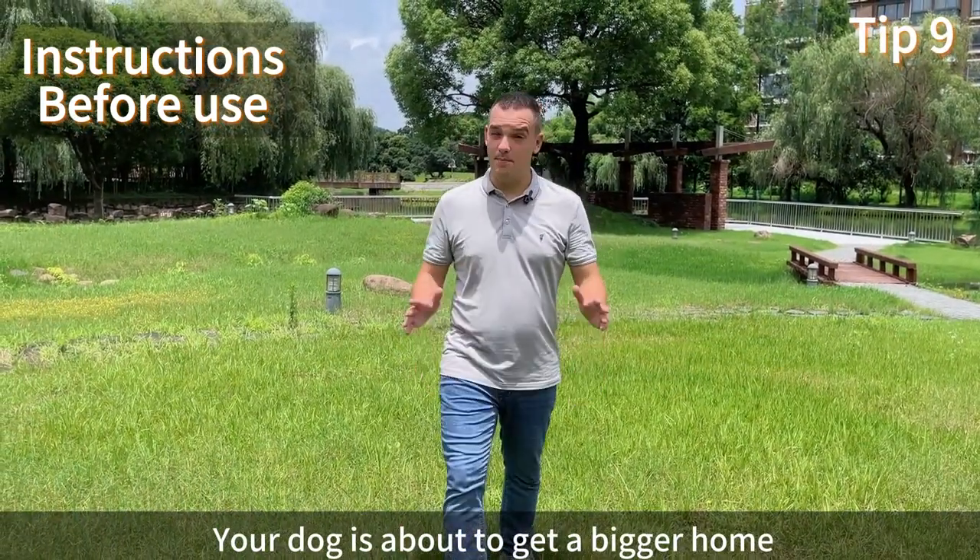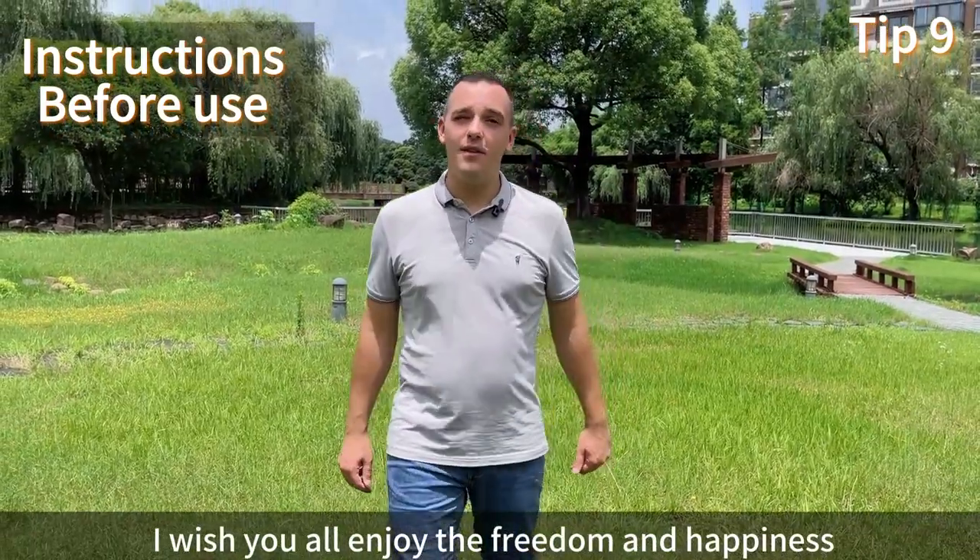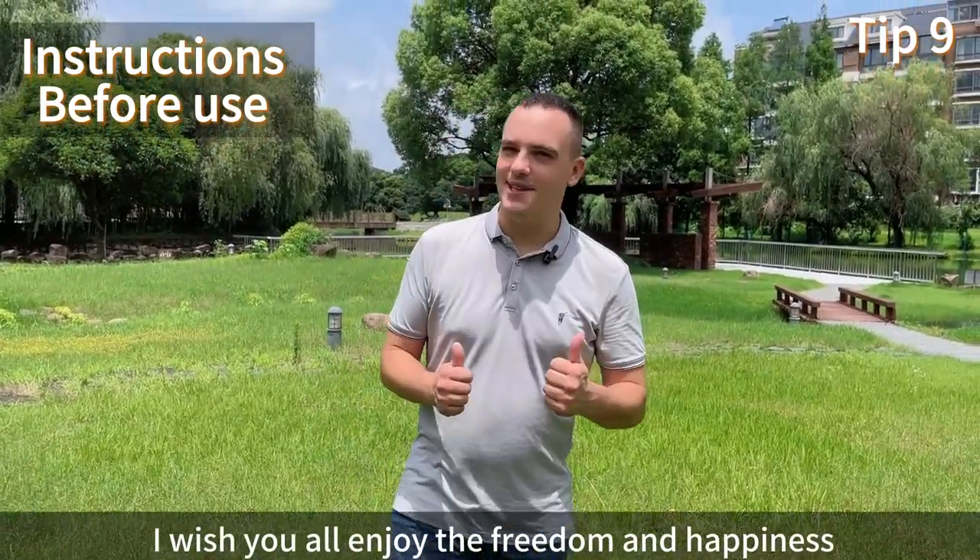Your dog is about to get a bigger home. I wish you all enjoyed freedom and happiness. Have fun, guys.